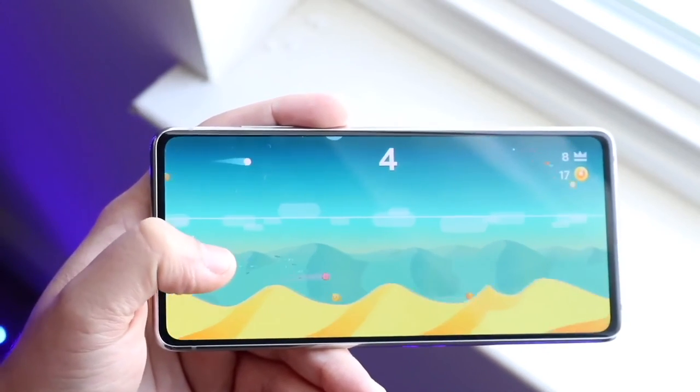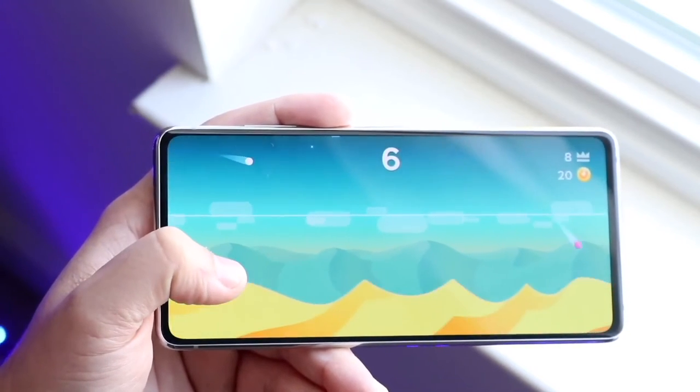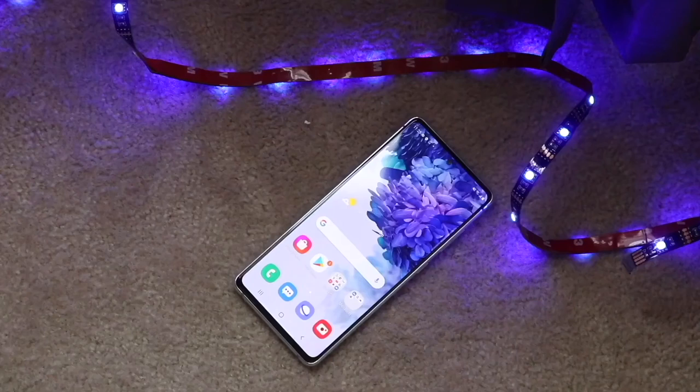If you want to buy this phone, links will be down in the description — you can get it from there and help support the channel at the same time. If you have any other questions, let me know. Hit the like button and definitely hit that subscribe button. I love every single one of you guys — hopefully I'll catch you in the next video. Peace out.